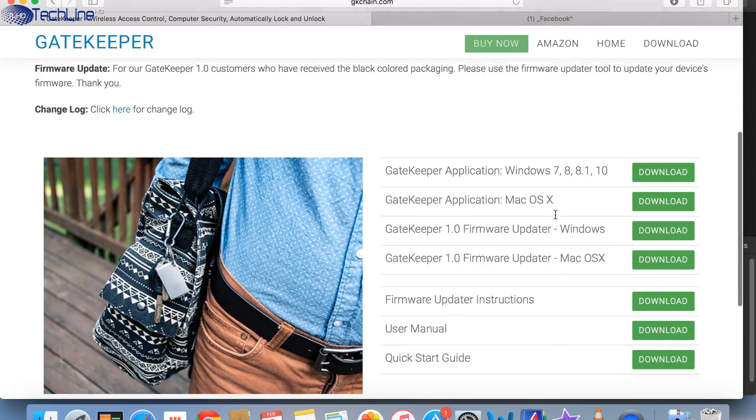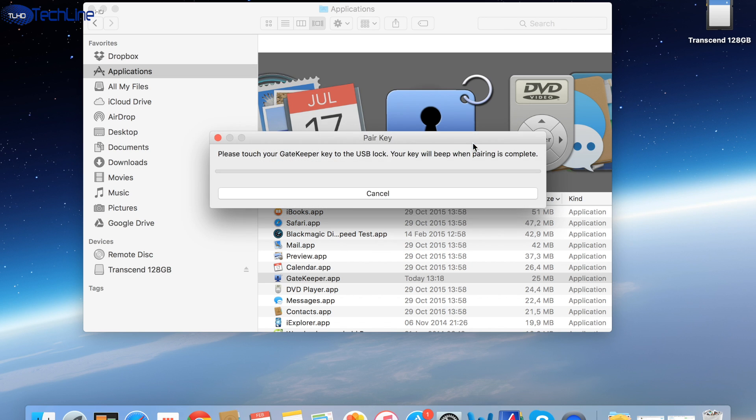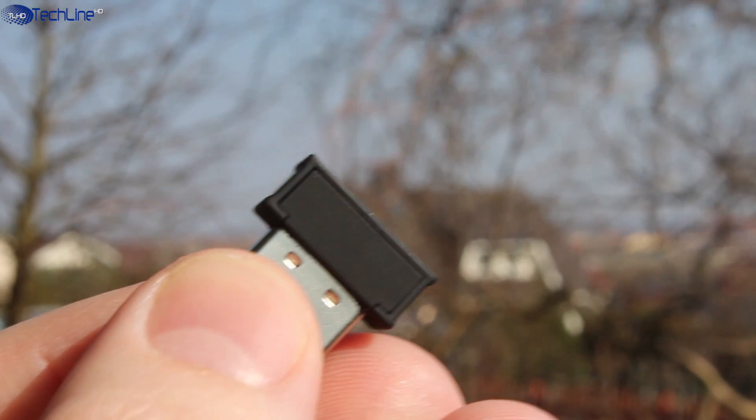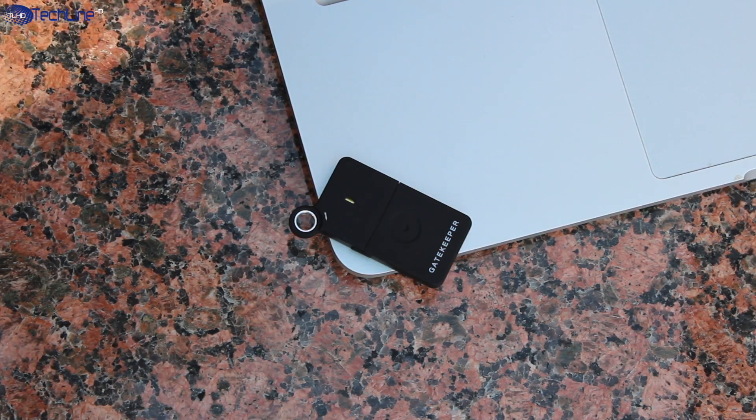It is really easy to set the Gatekeeper up and make your computer secure. All you have to do is download a proprietary app, install it, insert the USB dongle, and pair it up with the keyfob part.